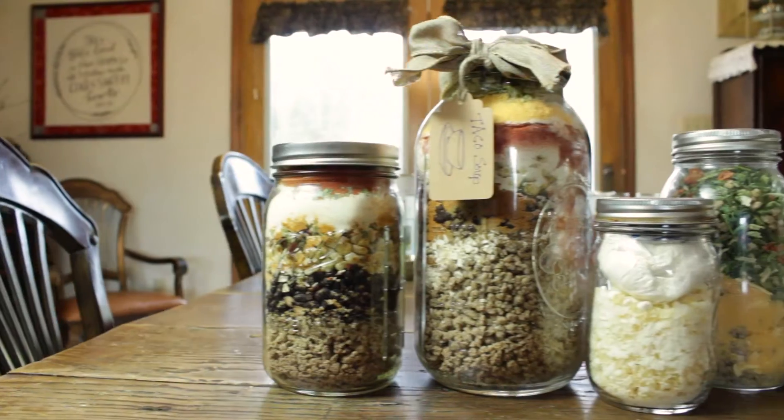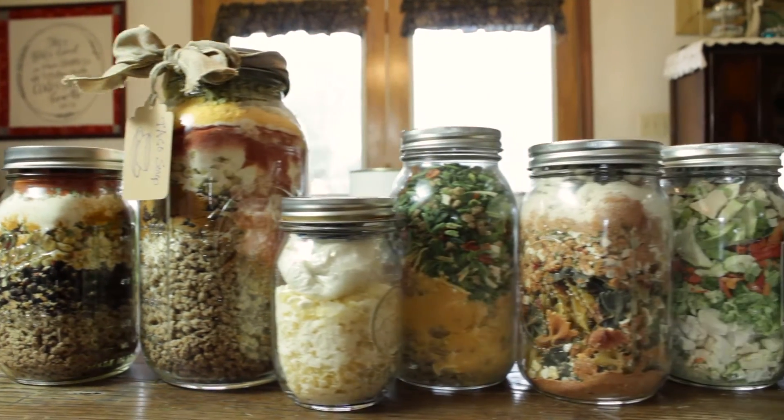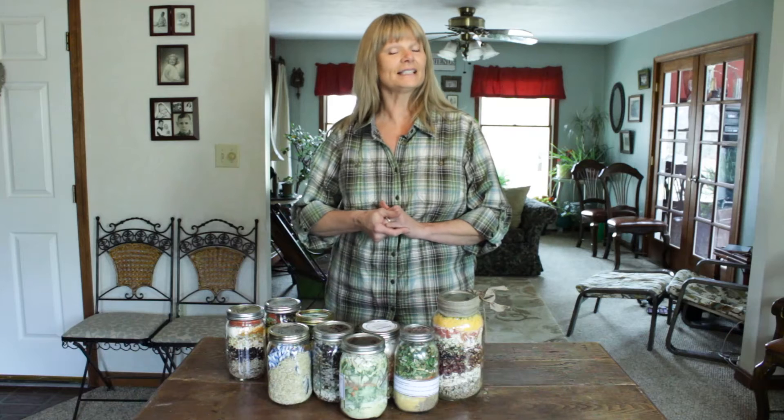Today I'm excited to share with you something that has changed my mealtime experience. I'm going to show you how to create a meal in a jar, and this is going to help you feed your family delicious, nutritious meals fast.